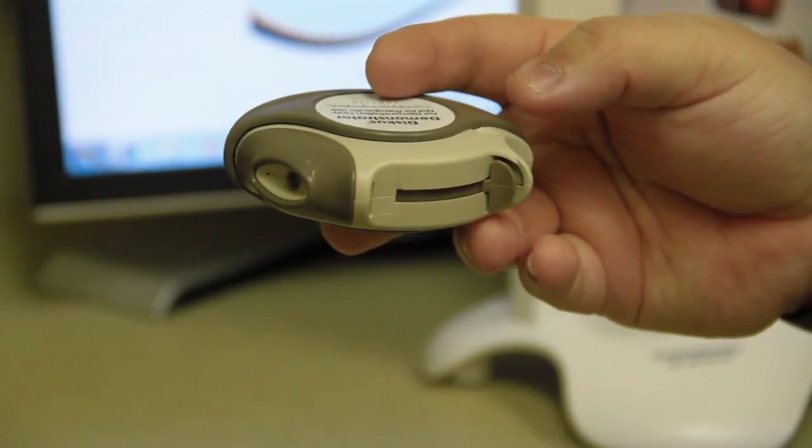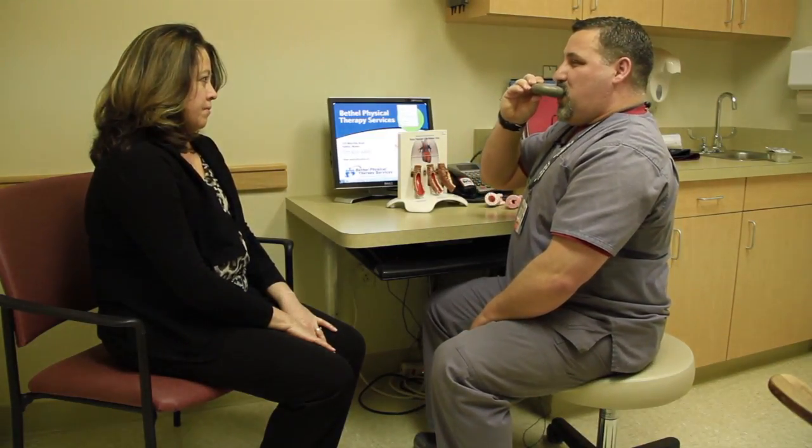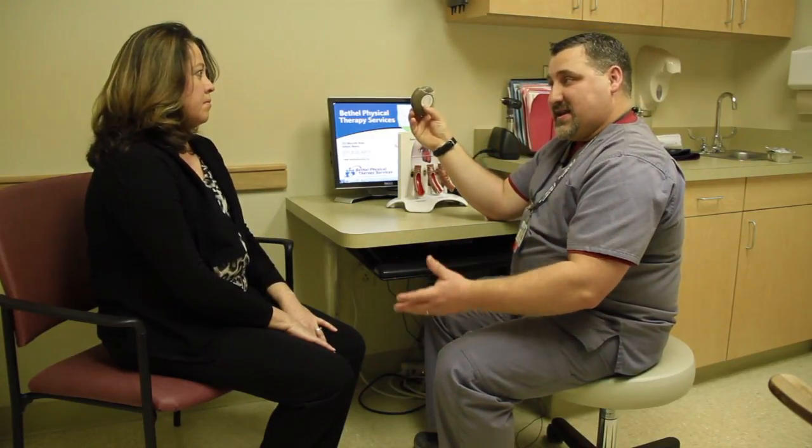I'm going to wrap my lips around the mouthpiece, hold my breath for 10 seconds, and then exhale.